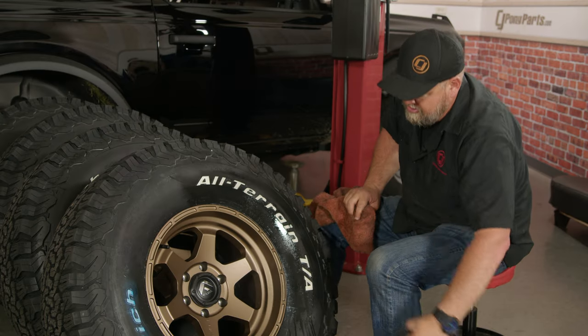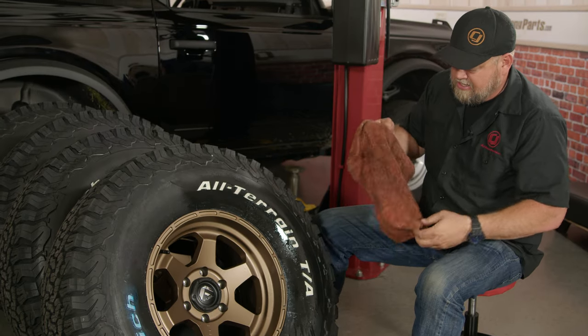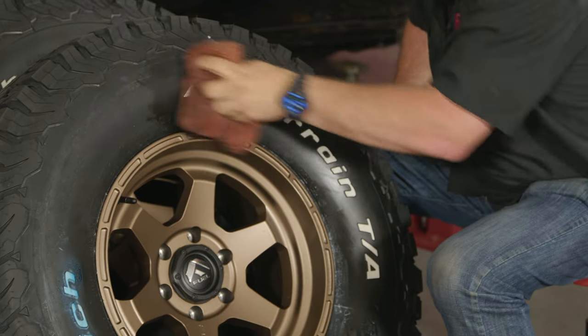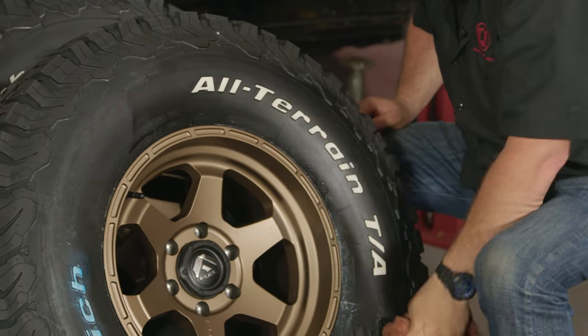Spray a little more water and just wipe it down. As you can see, that's way, way easier. Sometimes you get a little bit of soap from the pad in there, but there you go — they're ready to install.